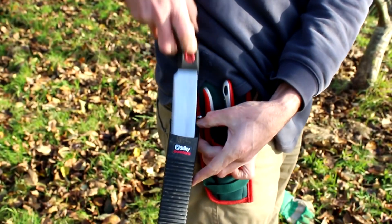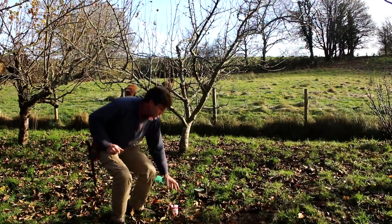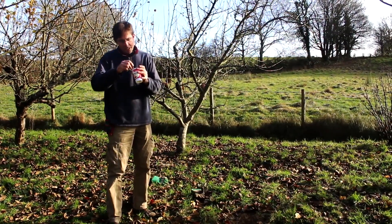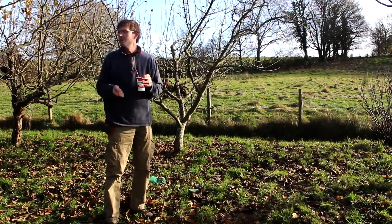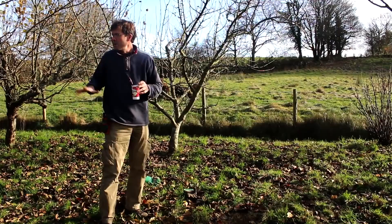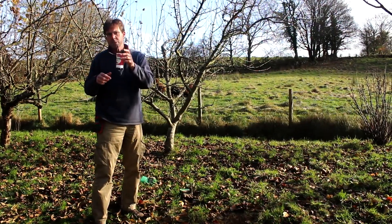When moving between trees we don't want to spread infection. I have a little pot of milk here which has antibacterial properties. Canker is an airborne fungus, so every time I go to a different tree I need to wipe my blade with some milk.